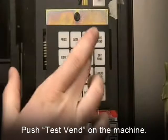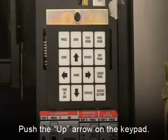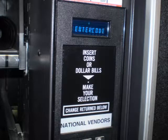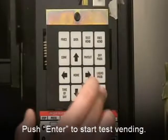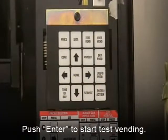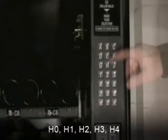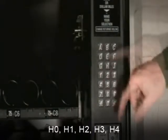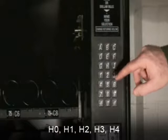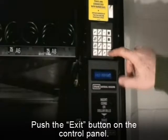If working on a National 147, push the test vend button. If the display says LOCKED, push the arrow up until it displays CODE. Push the right arrow key and it will say ENTER CODE. Enter 0000 and hit ENTER. The machine will be unlocked. You will need to test vend each gum tray motor twice. Starting with H0, go through testing each motor twice: H1, H2, H3, and H4. When finished, push the exit button on the control panel.